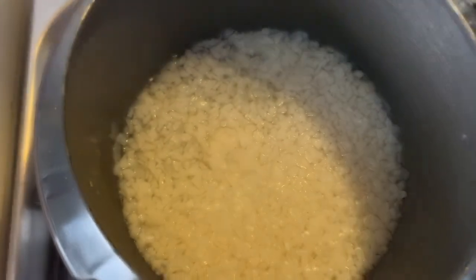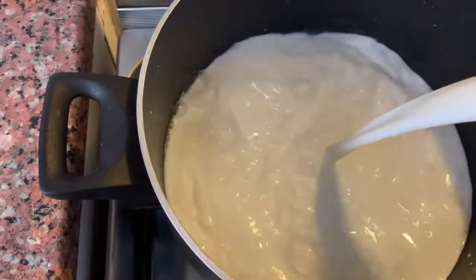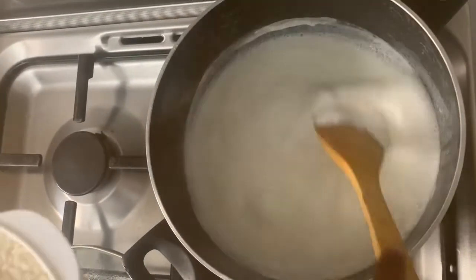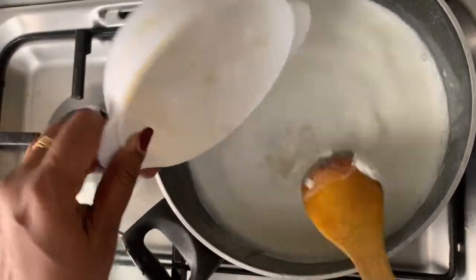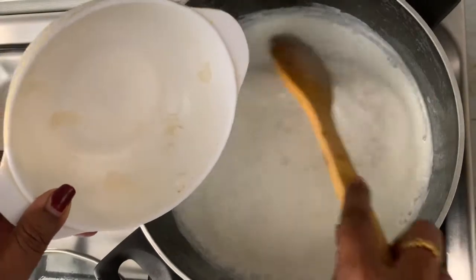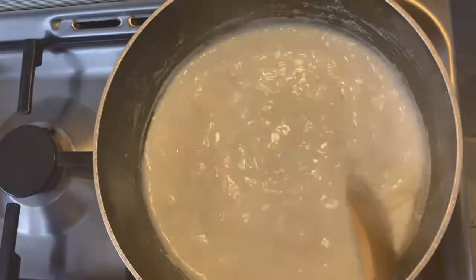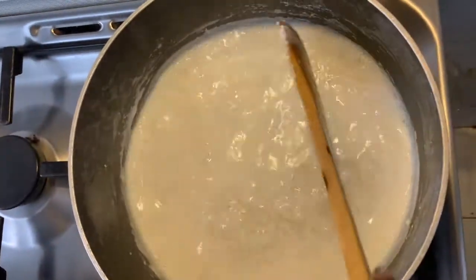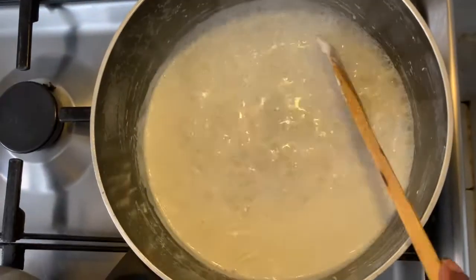Now is the time to cook it in one liter of full cream fresh milk. Allow the milk to come to a boil. Now the milk has come to a boil — I'm adding the cooked adha and will allow it to cook further in the milk. Keep cooking the adha in the milk and keep stirring from time to time till the milk has thickened and the adha has cooked further.